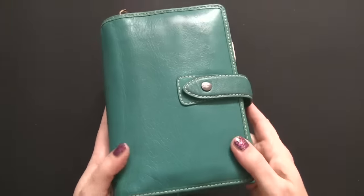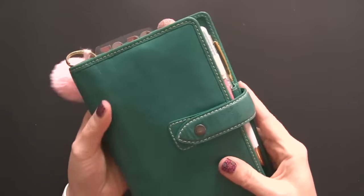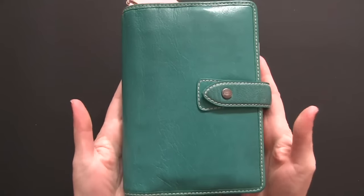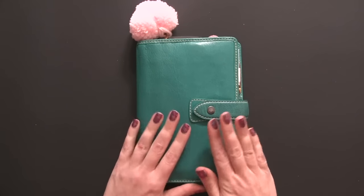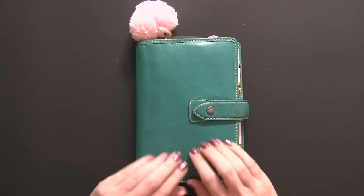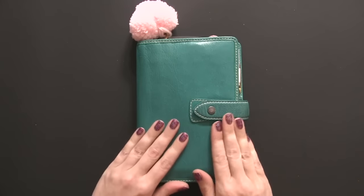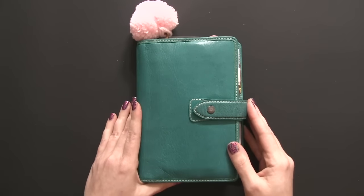This planner here is a Filofax Aqua Malden. It is a beautiful planner. It is discontinued and hard to find, so I apologize for that — I will not have a link for this planner, but I purchased mine on eBay. If you're interested in one, that's probably one of the places you can find it, or you can check in the Facebook planner swap groups as well.